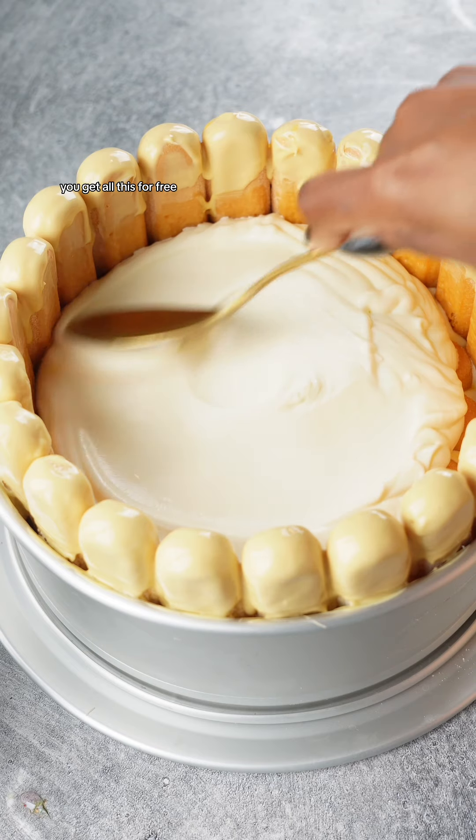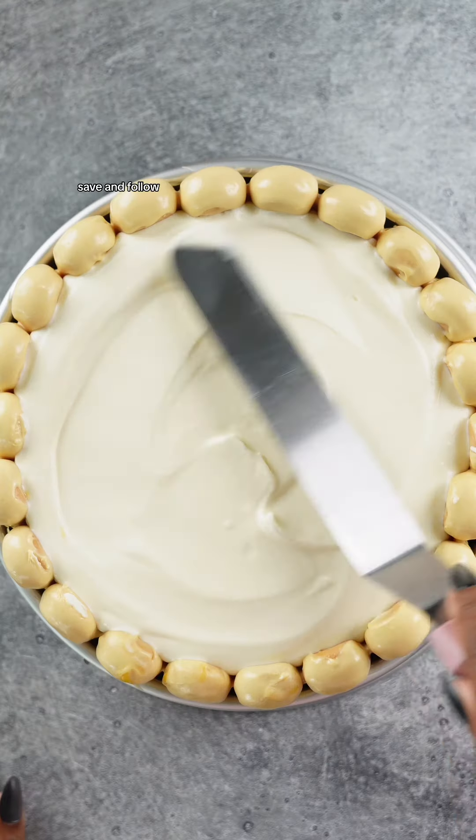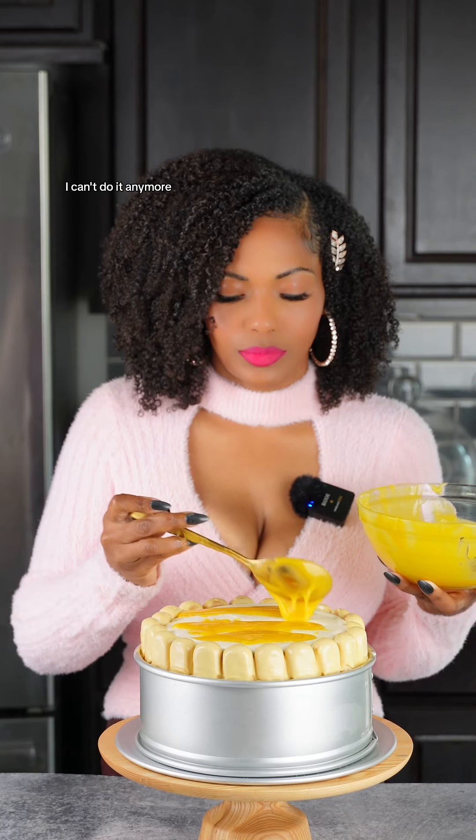Now this is just a feast for the eyes. Ain't it creamy? You get all this for free — the least you can do is like, share, save, and follow. If you don't support me, I can't do it anymore.